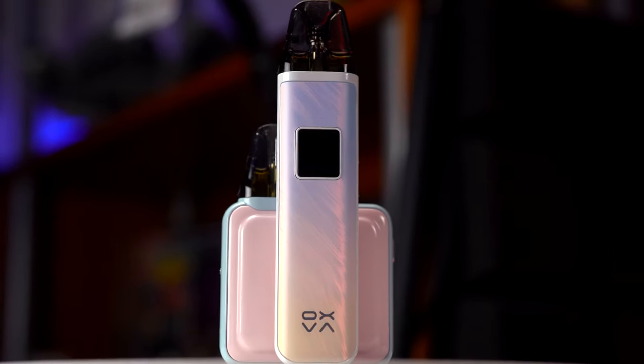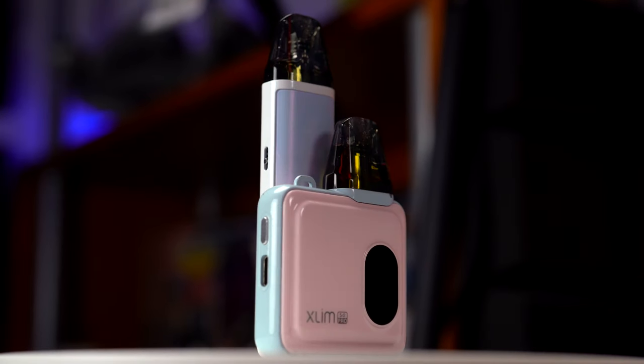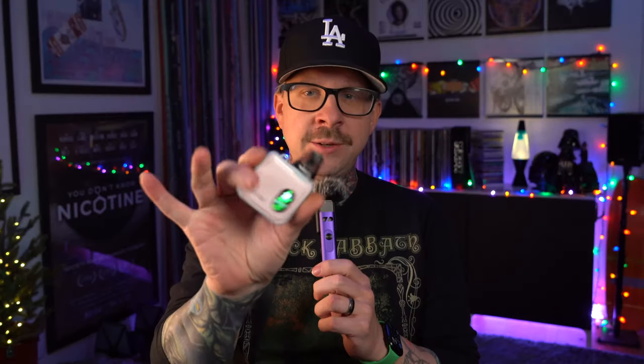Today we're doing some Oxva stuff. It's the Oxva Slim Pro and Slim Pro SQ. I believe the SQ stands for square because it's a square shape. And you guys are right — these vape good.